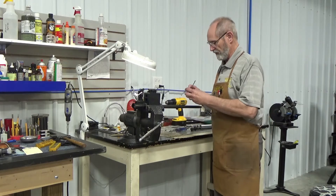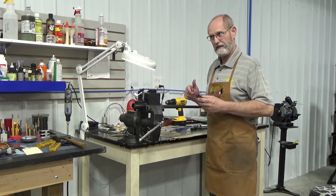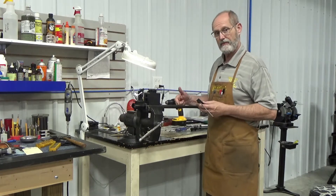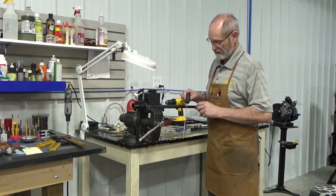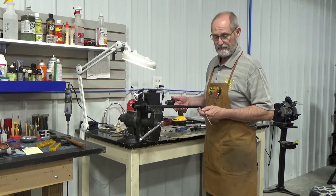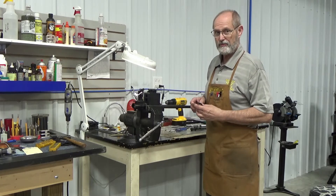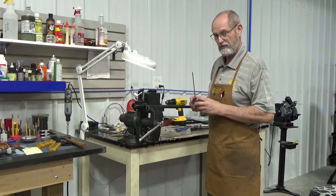What we've done is we have this gas block to put on it, which rather than having a tapered pin in the top like the original did, it has set screws in the bottom of it. The barrel is not drilled for set screws, so I'm going to go over how we would do this to make it hopefully stay and not be an issue down the road.